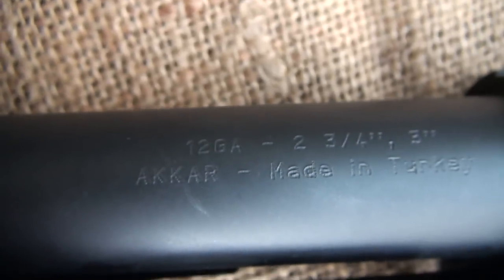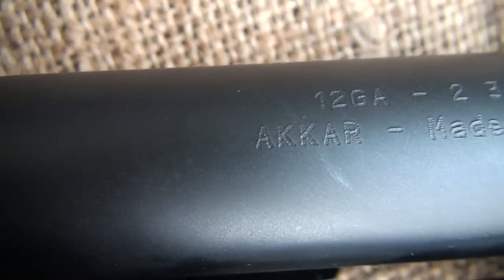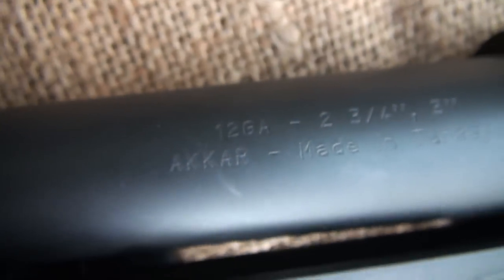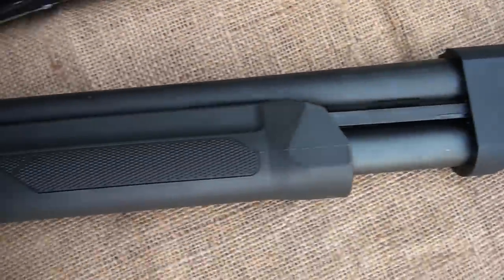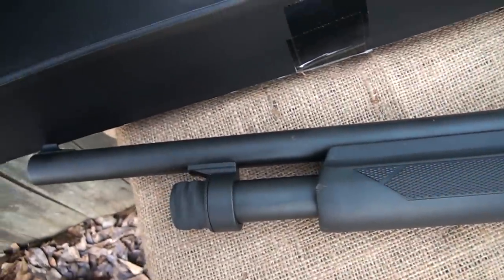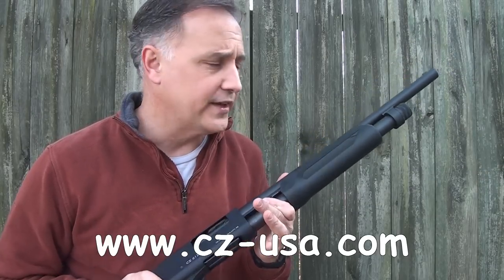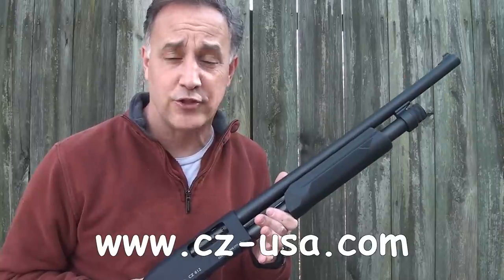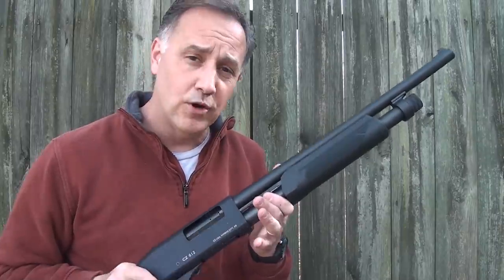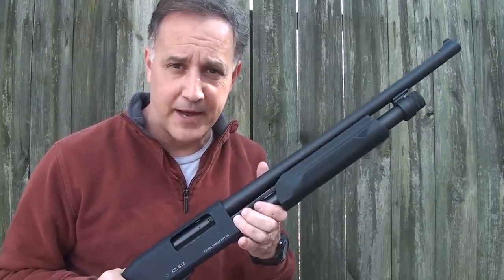This gun was made in Turkey by Acker and is imported by CZ in the United States. It's going to be highly competitive in the Mossberg and Remington line of shotguns. The manufacturer's suggested retail is $299, which is well below the Remington and Mossberg MSRP of $399. Once you get to a gun shop, you can typically find it for even less — a great quality shotgun for the money.